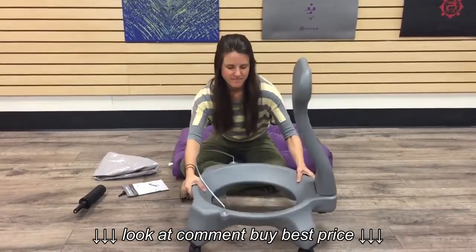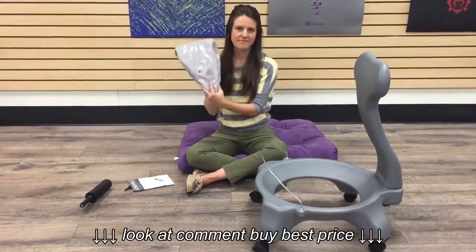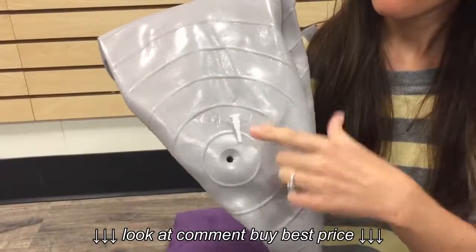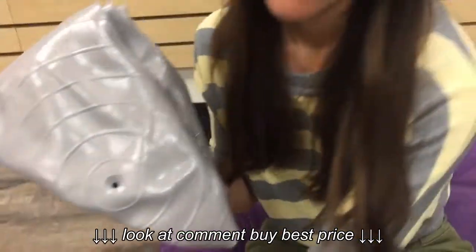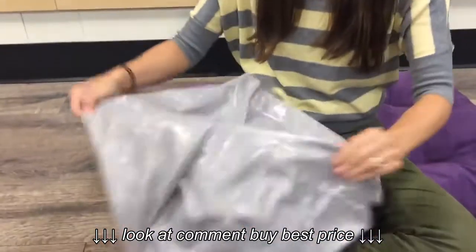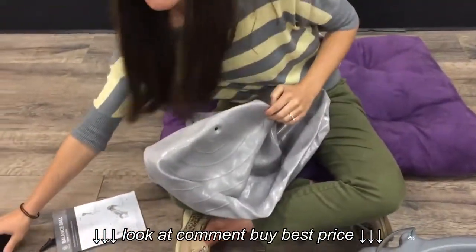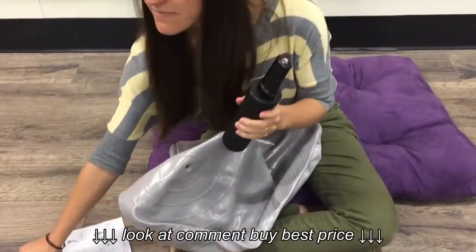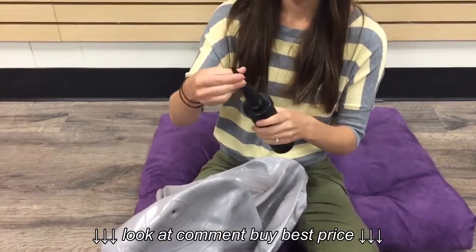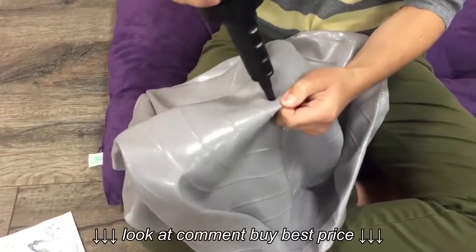Next, we'll be inflating the balance ball. Your balance ball should include an insert that you will place in after you inflate. Take your black pump, screw in the pump tip, and begin to inflate your balance ball.